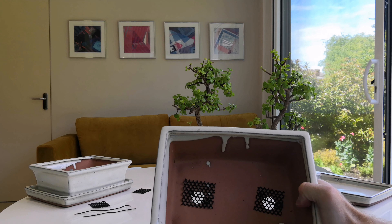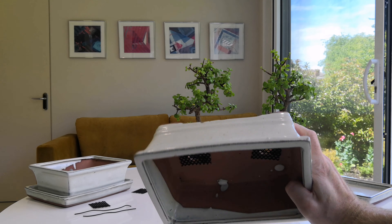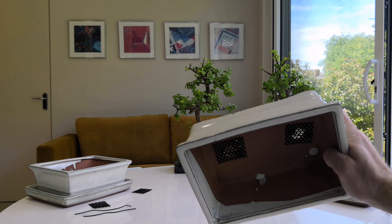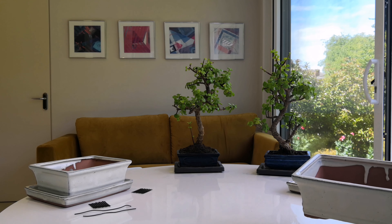I've attached the drainage mesh screen to the bottom of the bonsai pot and used the piece of wire to do so. Now it's time to get these trees out and get them repotted.